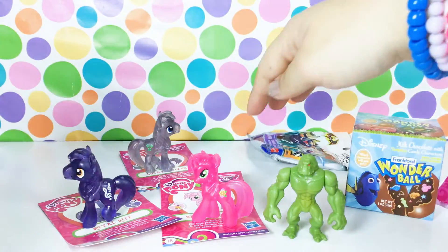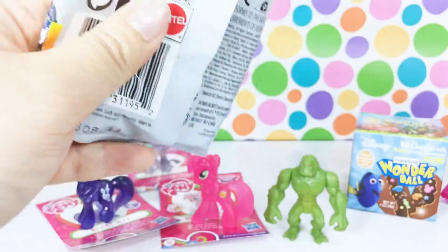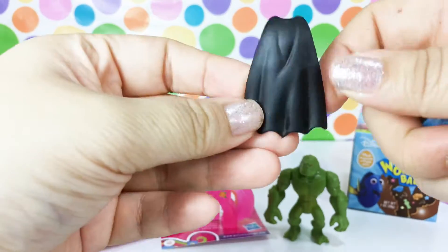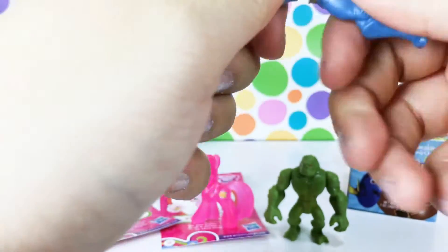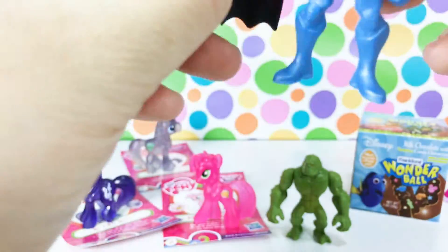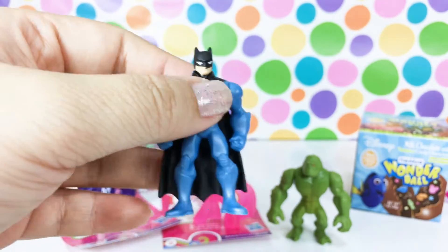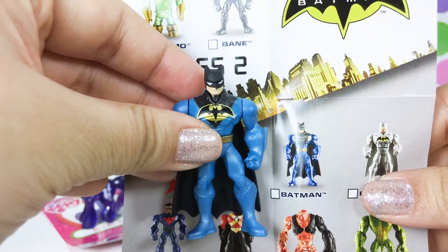Okay, let's go ahead and open our other Mighty Minis and see who we have in here. Oh, I think I know who it is because the cape gave it away! So there you go, guys - that's so awesome. We have, of course, Batman, but we have him in the blue, which is right here. That's so cool, this is awesome!